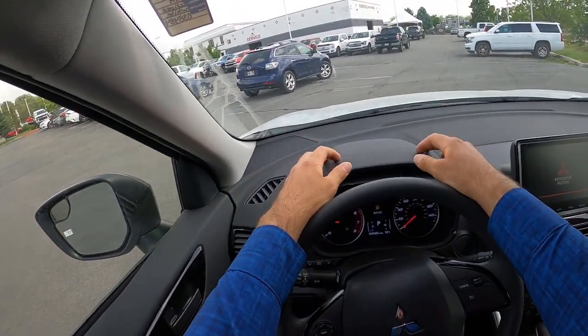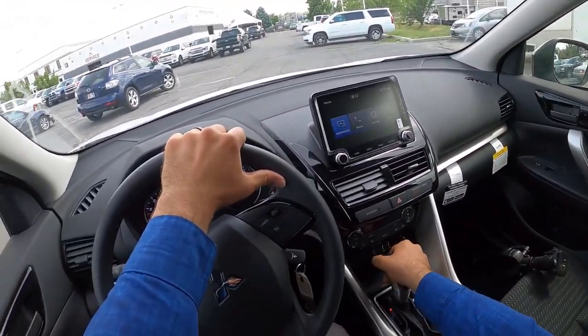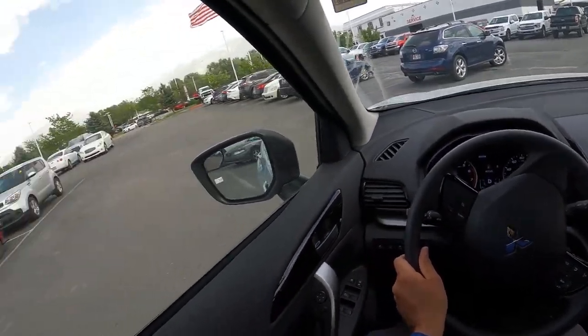Let's talk about visibility before we set off. Here's visibility over the hood, both of the mirrors, and the rear. Alright, let's Eclipse Cross away.